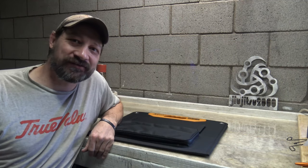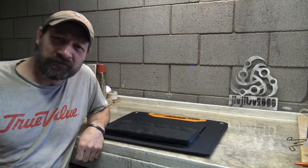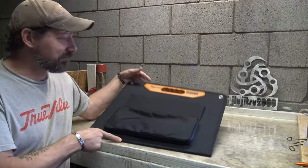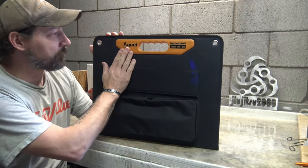Well hello, good morning everybody. Welcome back. Jiu Jitsu 2000 here today. I'm back, I hope you guys are doing fantastic out there. I've got an interesting video for you today. We're going to talk about an offering from Agui.